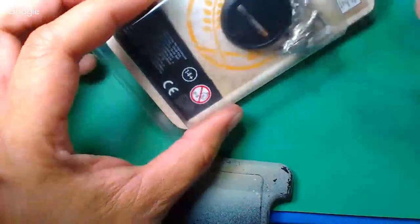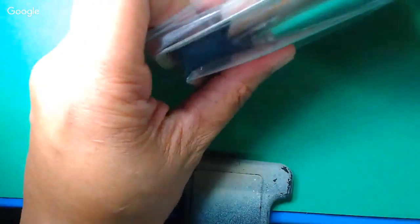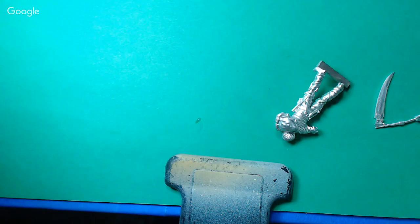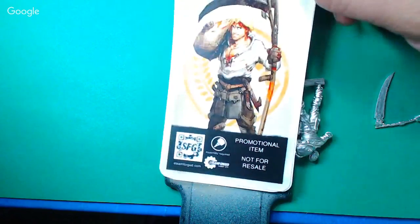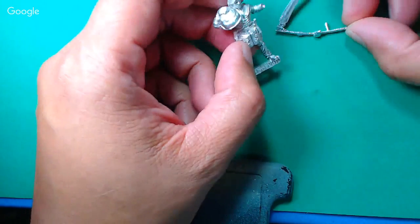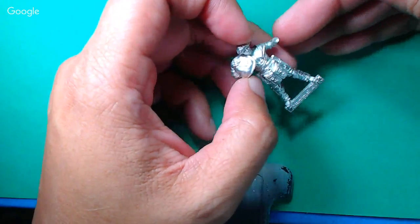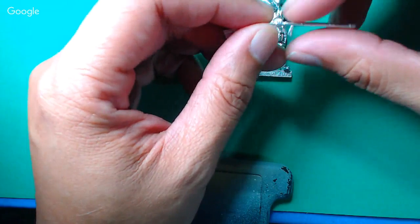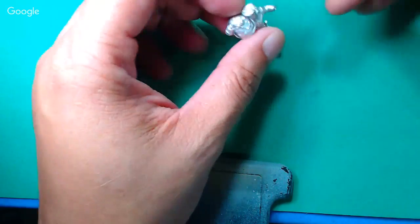Mr. Tater. So normally I would use that base and just fill it in with plastic putty, but I don't really need that. We can refer to that as the reference art there, and we'll probably refer back to that from time to time. Here is Mr. Tater — you can see he's a two-piece model, and it looks like this basically just goes like that.